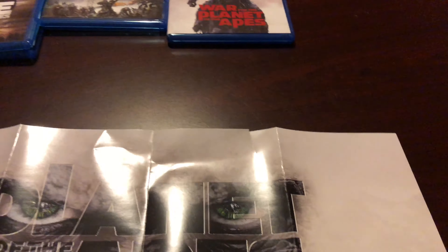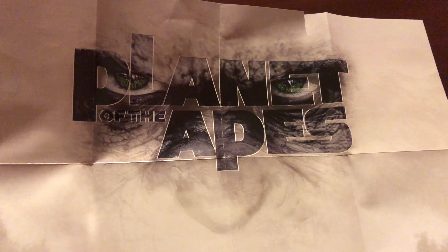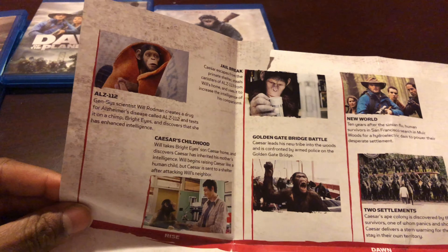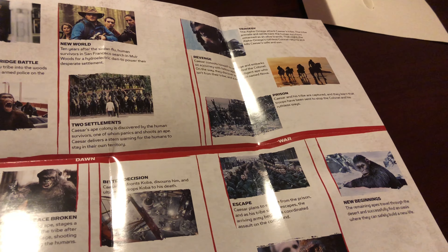The last part is the collectible poster — I thought it would have been bigger. You get a picture of Caesar's face and the Planet of the Apes title. Sorry about the lighting, but you also get a timeline of Caesar's journey going through all three movies, though I don't like that it got a little ripped.